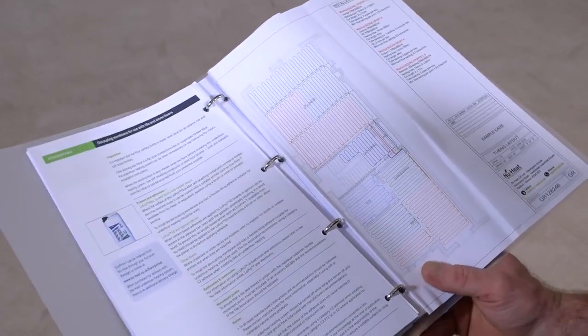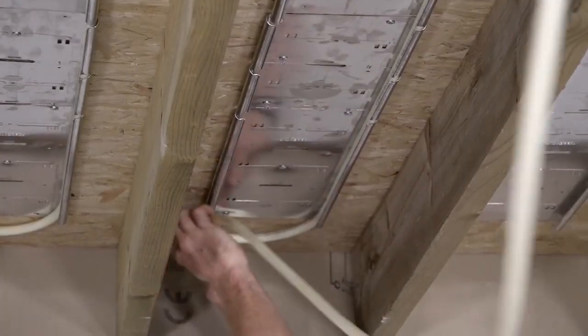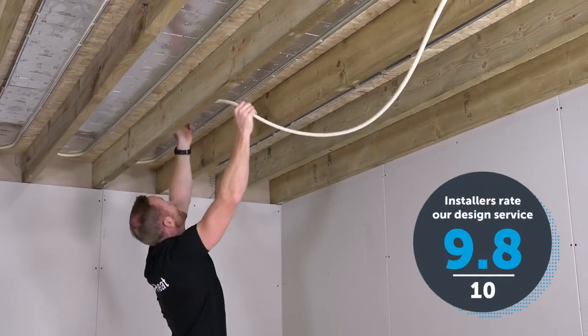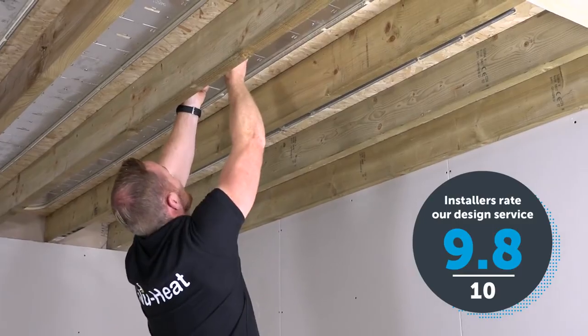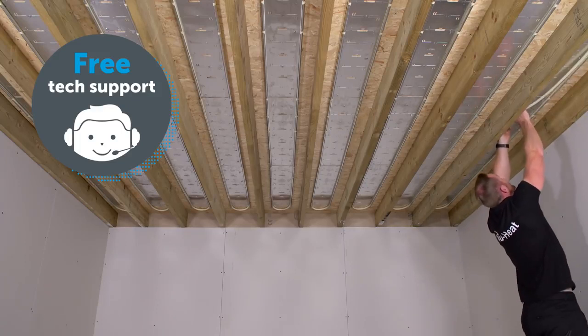With the Clipper Plate in place as per the design drawings, the tube can be threaded through the joists and pushed into the lip of the plates. The design includes everything you need for simple installation, from manifold locations to flow rates and flow temperatures. If you need any support or have questions, our qualified and experienced technical team are just a phone call away.